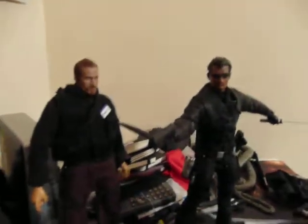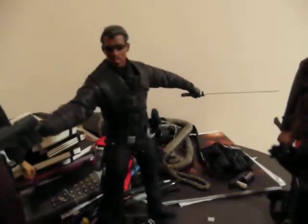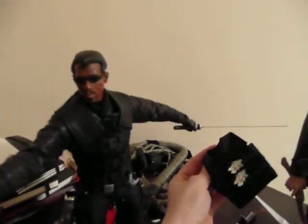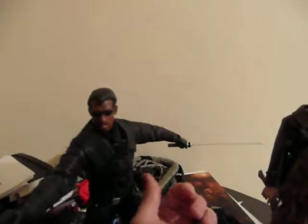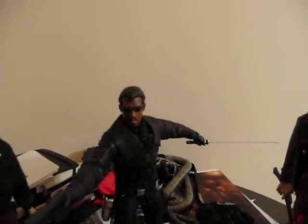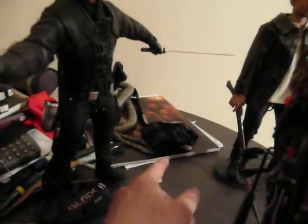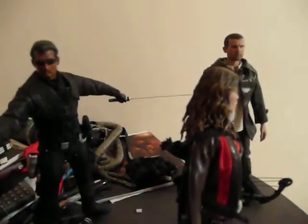I'm working on various figures from these films. I kind of have a Blade figure that's generic at the moment. This is the old Toy Biz vest — I'm going to modify it to fit this guy, because I like the look of this one. It's the Blade II vest, but I want to modify it so it fits better because it's huge.